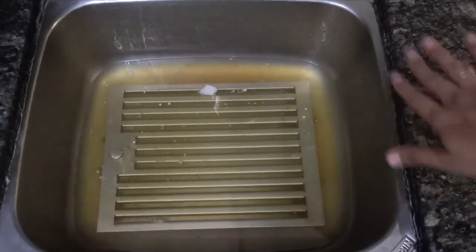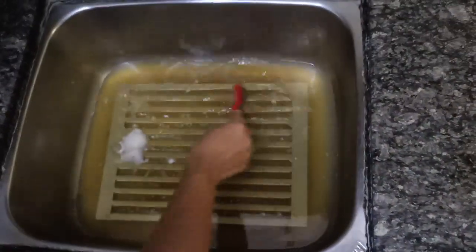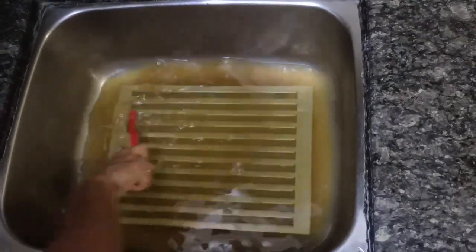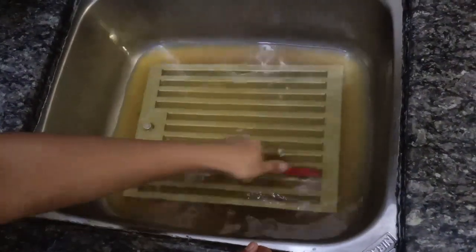After around 15 minutes of soaking, you can see the color of the water — all the oiliness and greasiness have got mixed with the hot boiling water. Now I am using a metal cleaning brush to scrub all the grooves of the filter. Please note that the water is still boiling hot, so don't burn your hands.